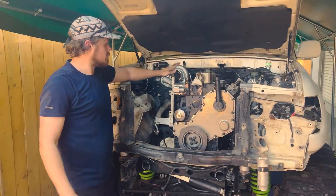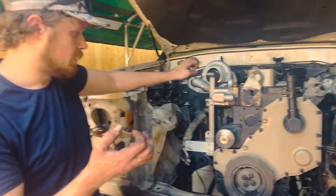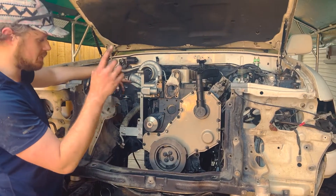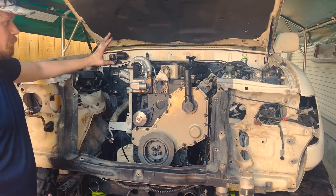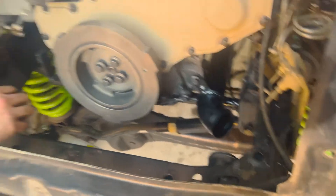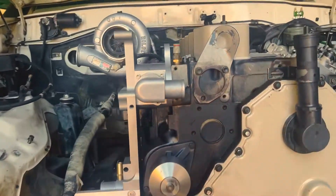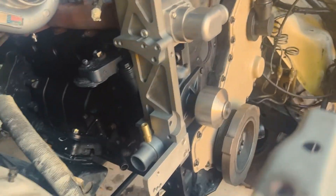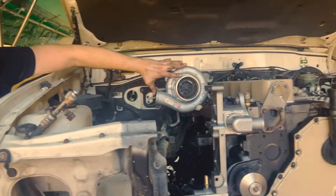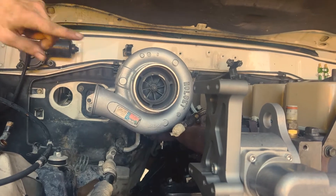We finished up today getting the engine in — we've pretty much fully dressed all the components that were necessary before getting the engine in the truck. Last part you saw was us timing the engine, so everything's timed. We're starting with intercooler piping — the bottom piece attaches to the motor mounts on the engine block. Timing cover's on, oil filler's on, and this is the custom bracket. We decided to clock the turbo upwards by rotating the entire exhaust manifold 180 degrees.